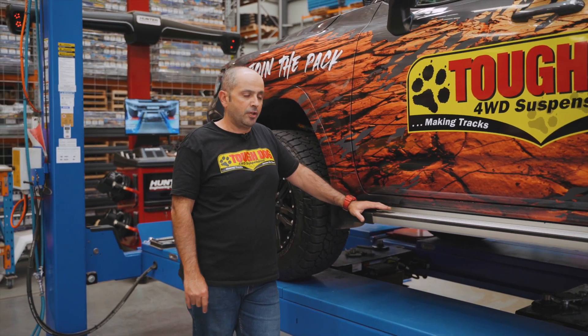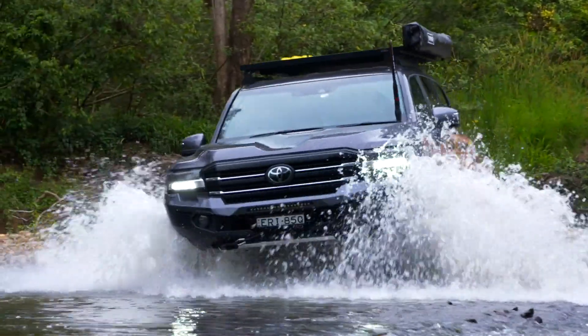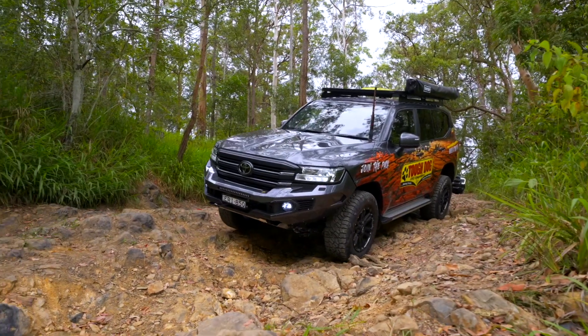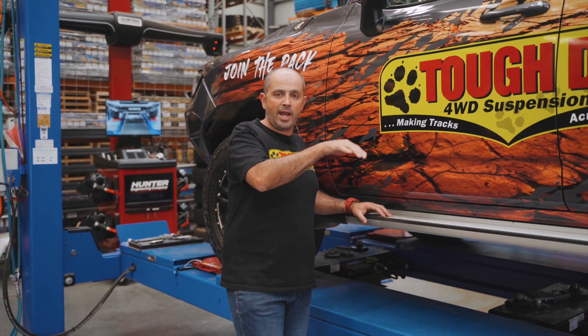We've got an LC300 here today and we're just going to talk about rake and what it does. The idea of rake is basically to ensure that the back of the vehicle is higher than the front of the vehicle, mainly so that when cargo is put in the vehicle, we're not running a tail-down attitude.